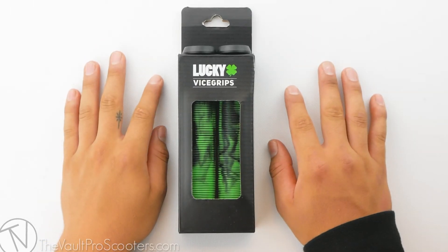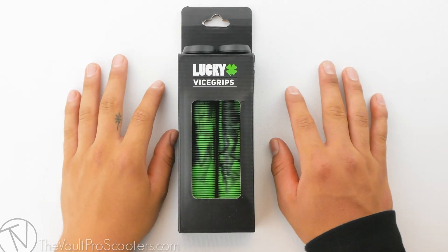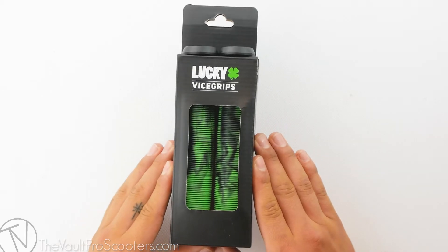What's up guys? Welcome back to another product review here at Volpro Scooters. Today we're going over the Lucky Collision Vice Grips. Let's dive into it.